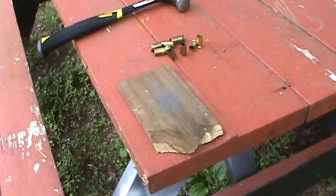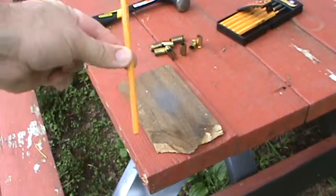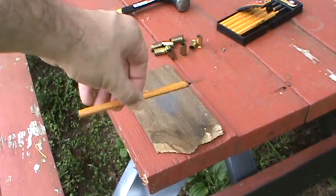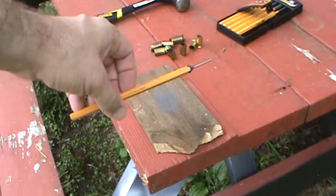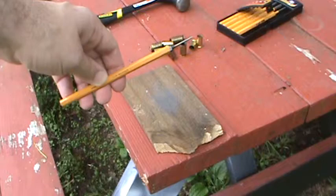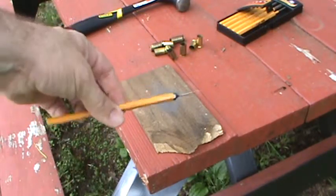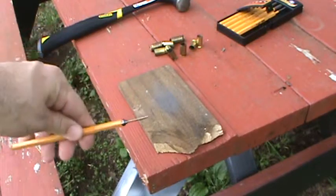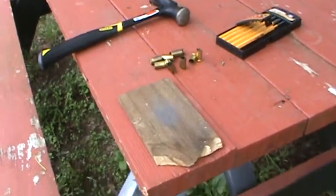First of all, what you're going to need is just a 1/16 pin punch right there. You can get that at Home Depot and it was like nine bucks. You can get a press with die set for 40 or 50 bucks, or you can get a nine dollar pin punch. That and a hammer — that's all you need, and of course some brass.